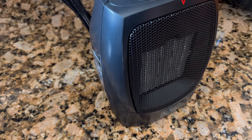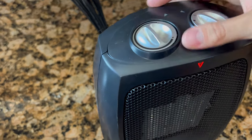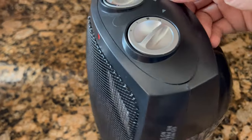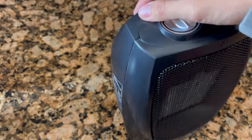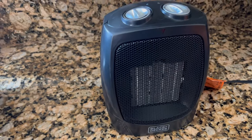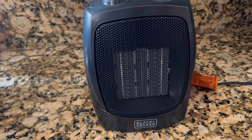Just from powering it on for a little bit, it already emitted a good amount of heat. This is overall a really good heater for just a small, portable, on-the-go type of heater. It is extremely easy to use as well as setup, so I do highly suggest it. Thank you so much for watching.